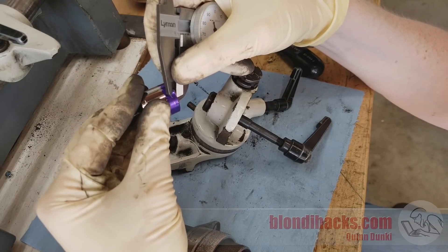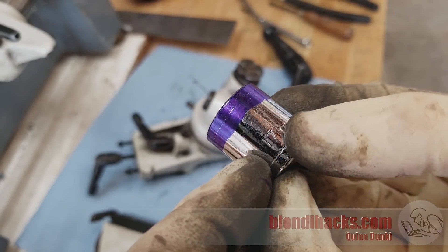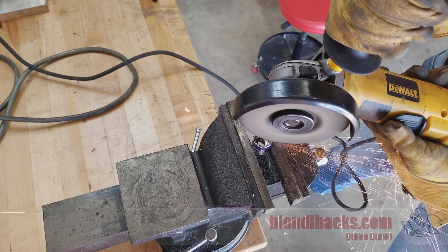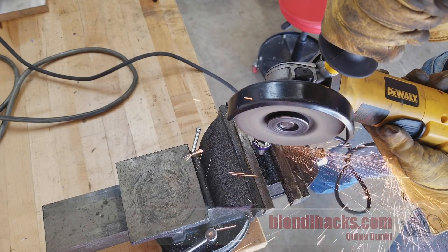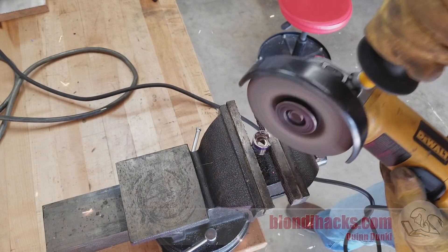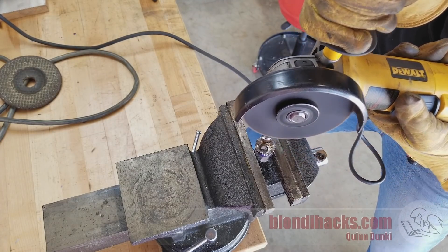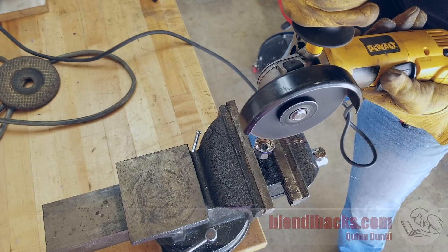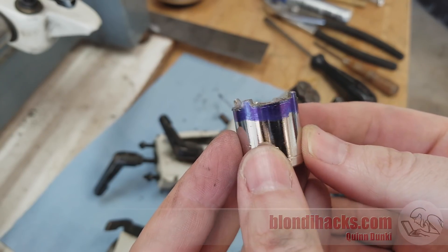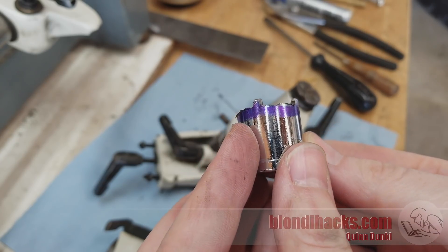I measured the depth with the caliper to figure out how deep the tabs are going to need to be, and marked that on the socket. Sockets — even cheap Chinese ones — are hardened tool steel, so I can't cut these; it's off to the grinder. A little delicate work with the grinding disc on the angle grinder removed the bulk of the material, then I came back in with a cutting disc to square up the profiles of each of the little teeth. After a bit more massaging, here's the final result. It only has three teeth — I got one in the wrong place and misinterpreted my scribe marks — so I just ground it off. I only need three, and that's a good fit.